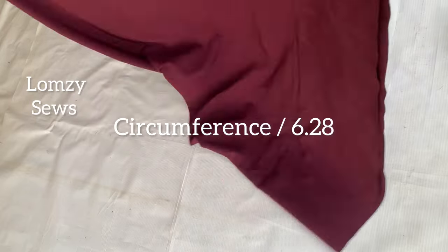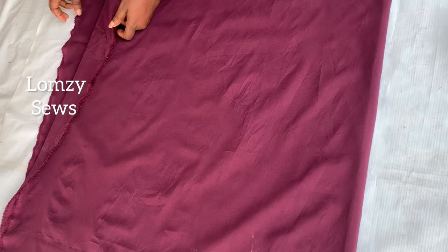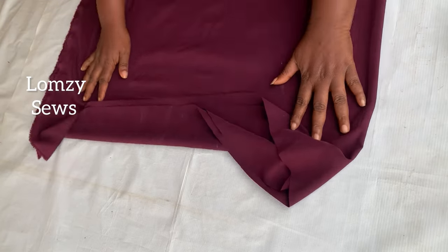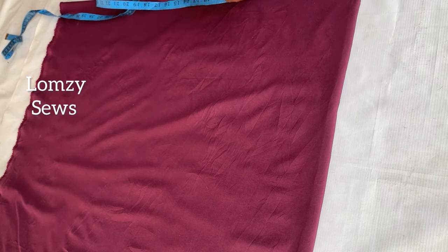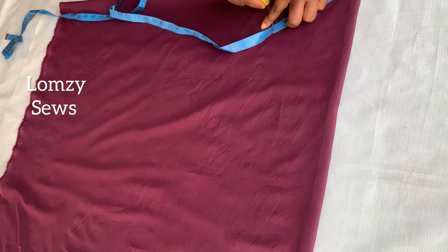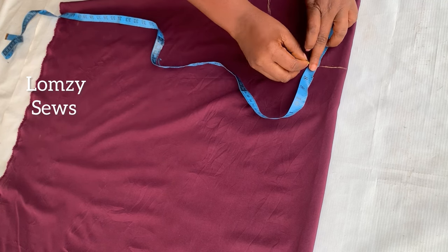To make the 360 degree circle flare I'll use the formula: circumference divided by 6.28. I'll fold my fabric into four — two sides unfolded, making a full circle when opened. What I'm marking here is the radius I got from circumference divided by 6.28. For example, if my circumference is 45, I divide that by 6.28 and that result is what I mark all the way around.